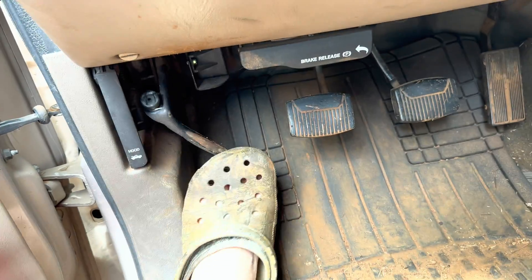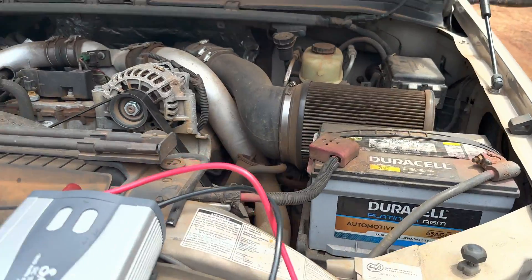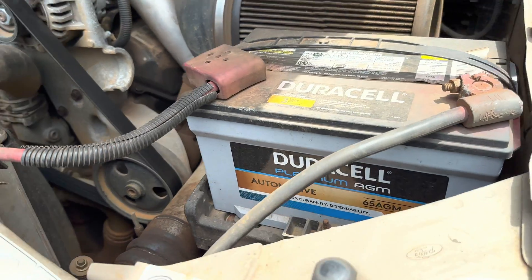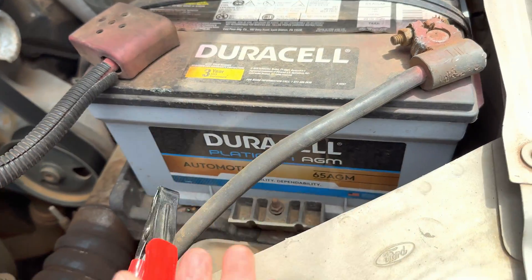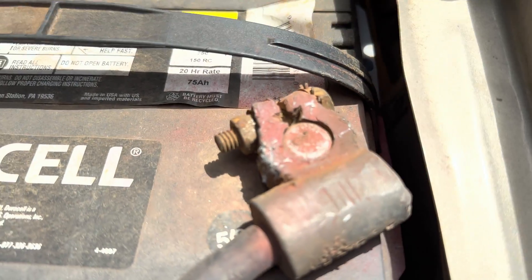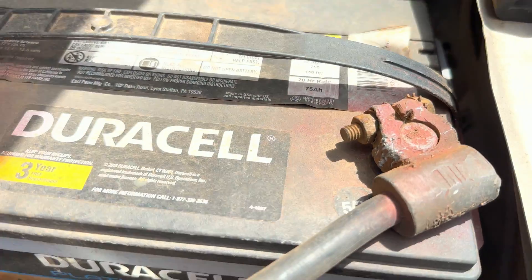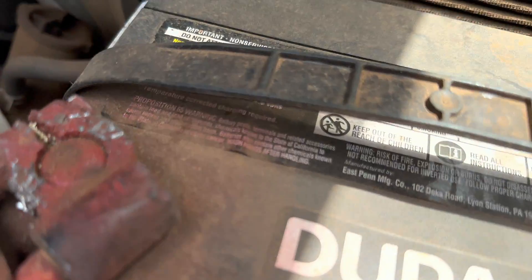Let's hit the e-brake — yes, I'm wearing Crocs, don't judge me. Pop the hood. If you have a big diesel like mine, you're going to have two batteries. It doesn't matter which one you clamp onto as long as you get the polarity right. Polarity is simply red and black, positive and negative. Sometimes you'll see a bit of red spray near the negative, but your positive and negative will be clearly labeled somewhere on the battery.